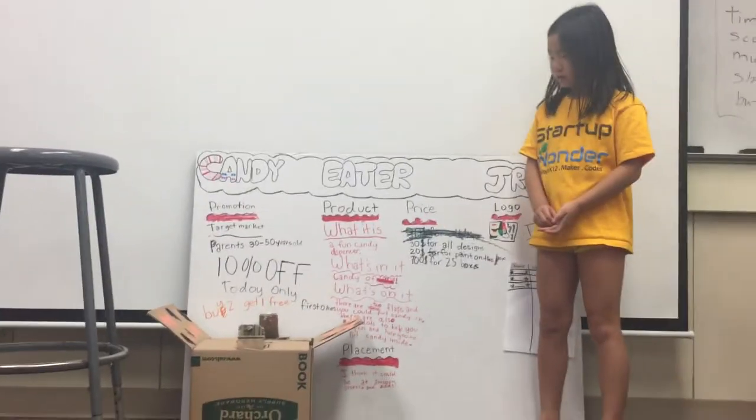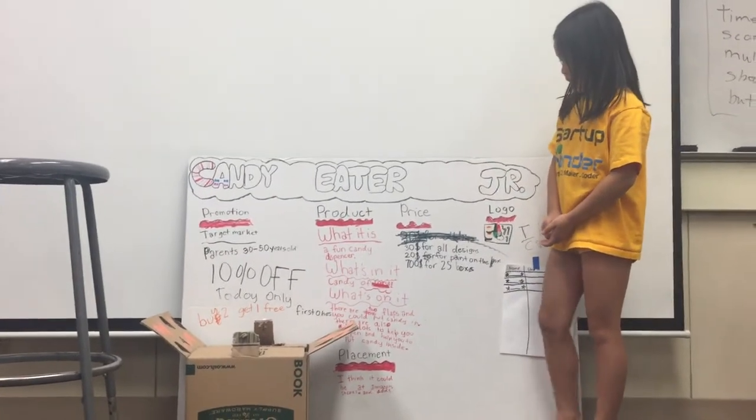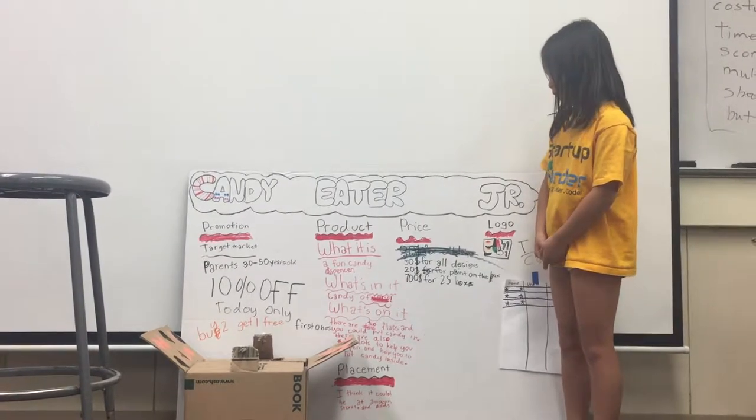You can put four different types of candies inside each slot. And I'm going to tell you what it is — a fun candy dispenser.